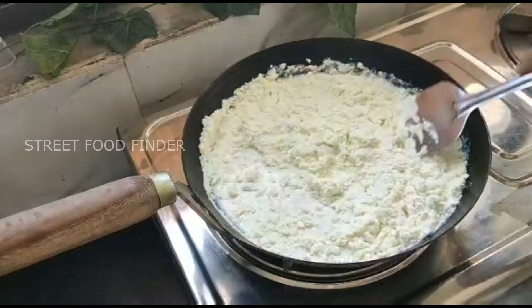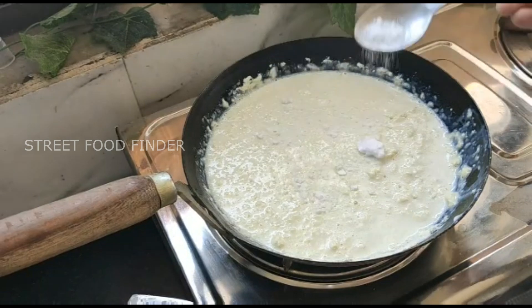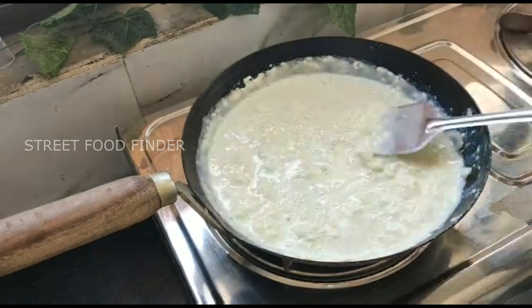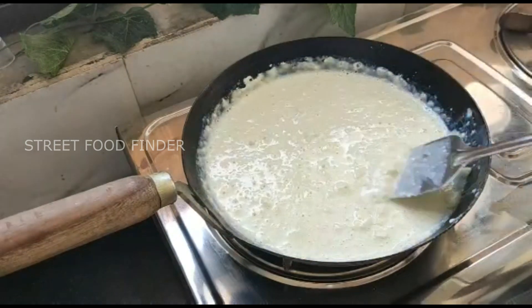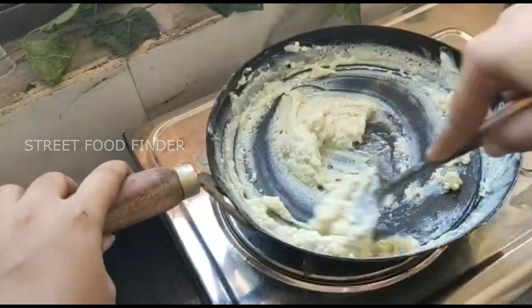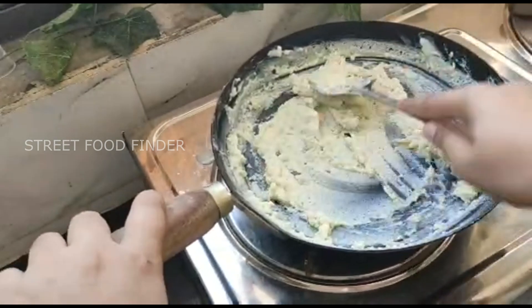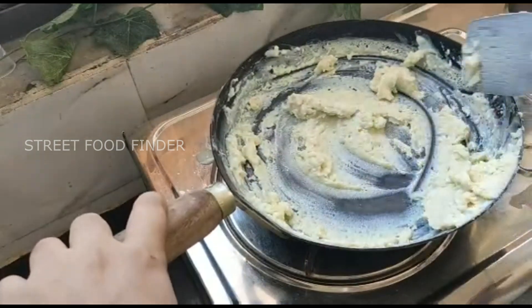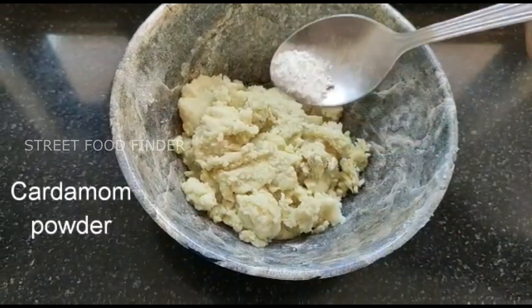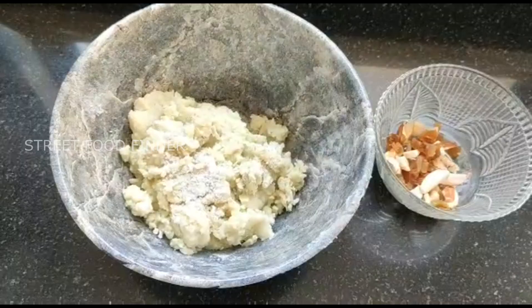I have cream. I'm going to make the powder on a slow flame. I mix a little cream on a slow flame. I put the dried fruit into this.